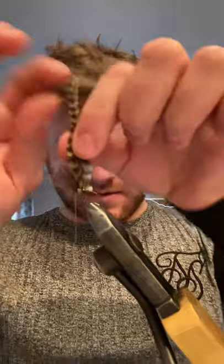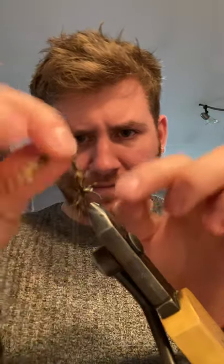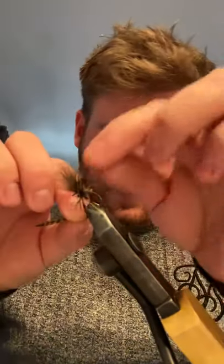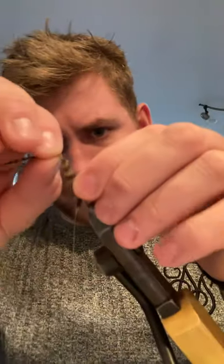Using the hackle, I work away from me, bringing this around, using the saddle — nice bits. Now you want it quite bushy at the back, and as you come down the saddle it's going to get a little finer, which will give it a nice taper. It's going to be a nice hackle. And then I'm going to come up the front.